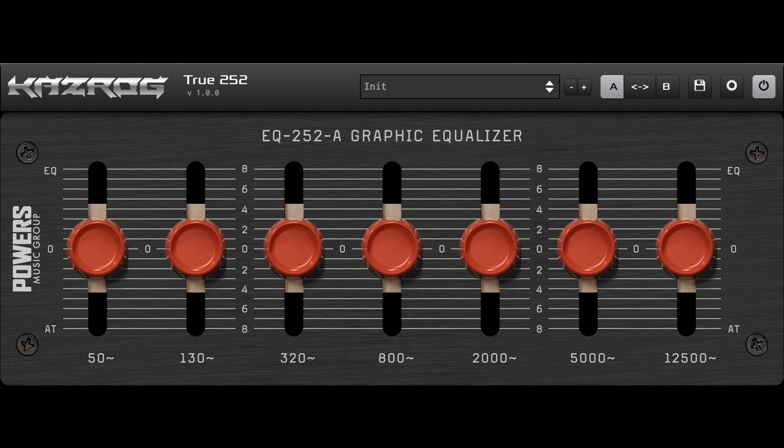True 252 is available now, with introductory pricing at $29.99 until November 4, 2022; regular price $39.99. A free demo version is also available.